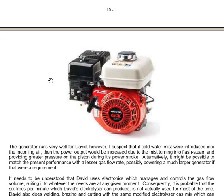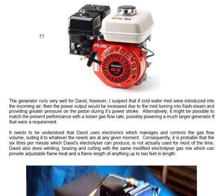The generator runs very well for David; however, it is suspected that if cold water mist were introduced into the incoming air, the power output would be increased due to the mist turning into flash steam and providing greater pressure on the piston during its power stroke. Alternatively, it might be possible to match the present performance with lesser gas flow, or possibly power a much larger generator if that were a requirement.